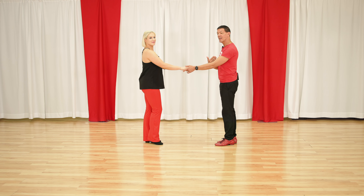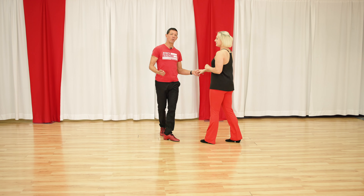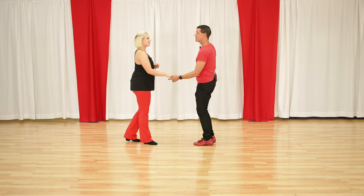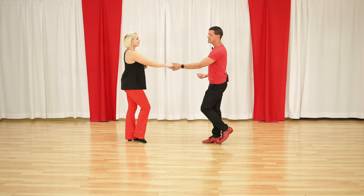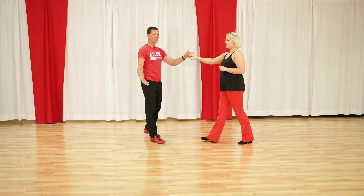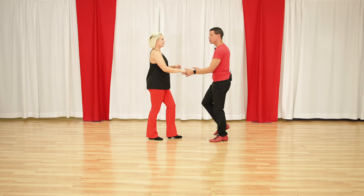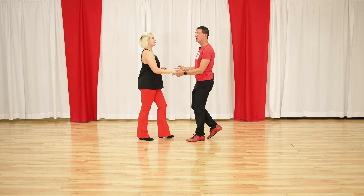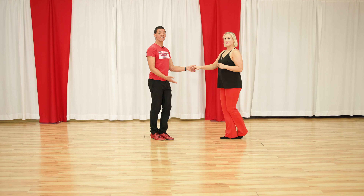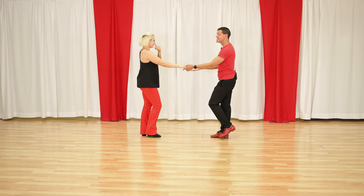We have side passes — a left and a right side pass. A left side pass would look like this: one, two, three and four, five and six, one, two, three and four, five and six. So you can see Megan is dancing down the slot and I'm getting out of the way. We also have a right side pass where Megan would pass me on the right side. So currently we have a sugar push or push break — four, five and six. We have a left side pass — four, five and six. Then we have a right side pass. If you notice, Megan gets this slot area and I stay out of the way.